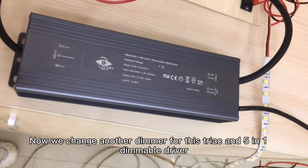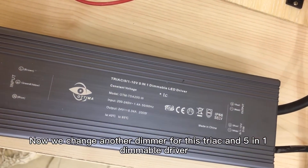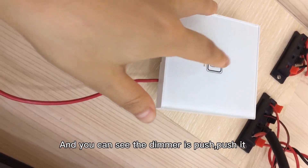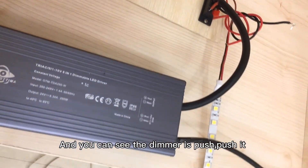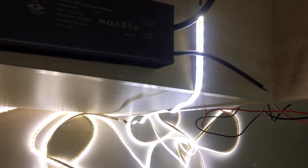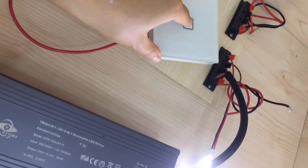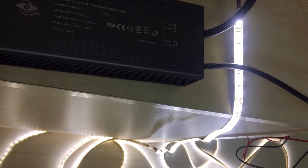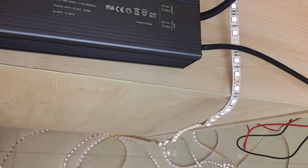Now we change to another dimmable for this triac and 5-in-1 LED driver. You can see the dimmable is pushed — push it — then again. Okay.